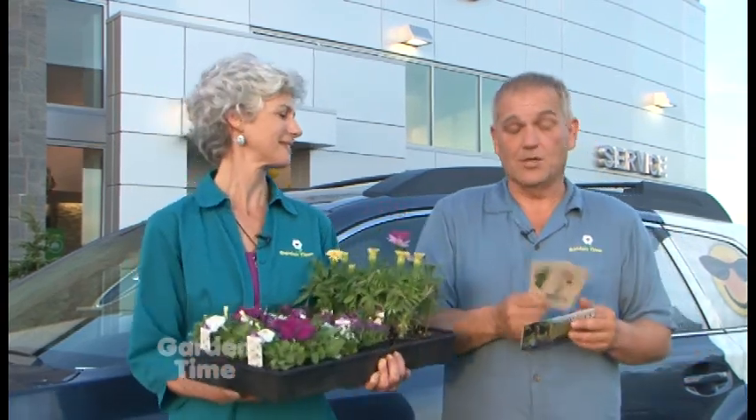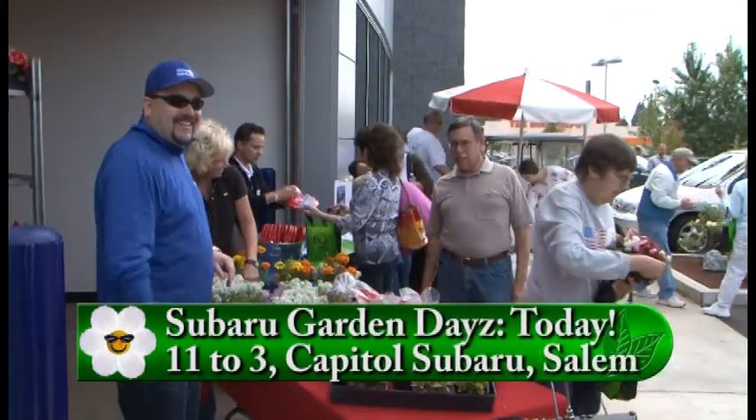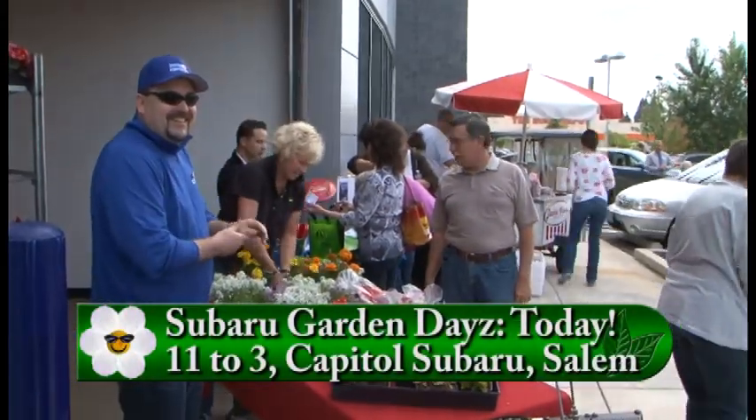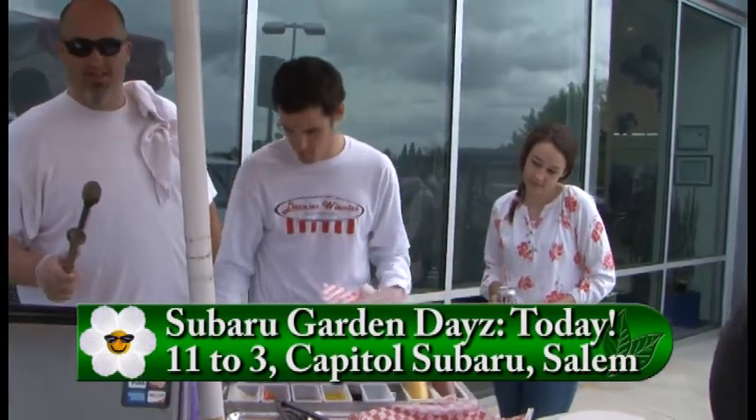Welcome to Garden Time and to Subaru Garden Days. We're at Capital Subaru on the Parkway in Salem. This is the second year it's happening, and just like last year you can come out and pick up a free tray pack of annuals, a free pack of seeds, and every half hour we're drawing a name for a free Portland Nursery gift card. Come hungry because there'll be free hot dogs and sodas from 11 to 3.